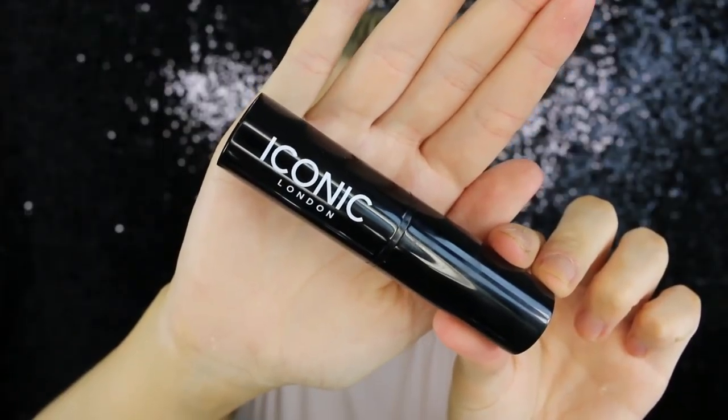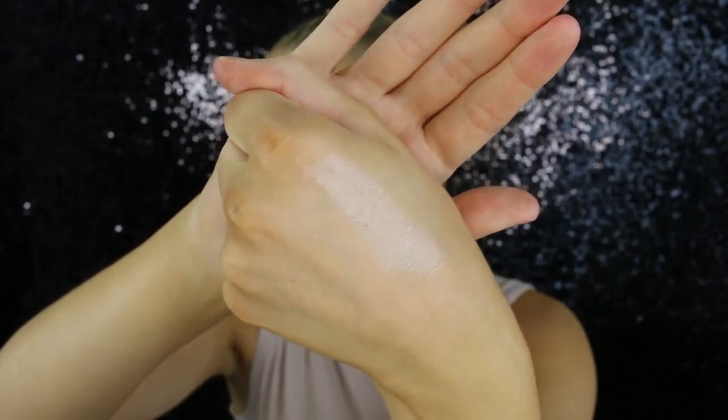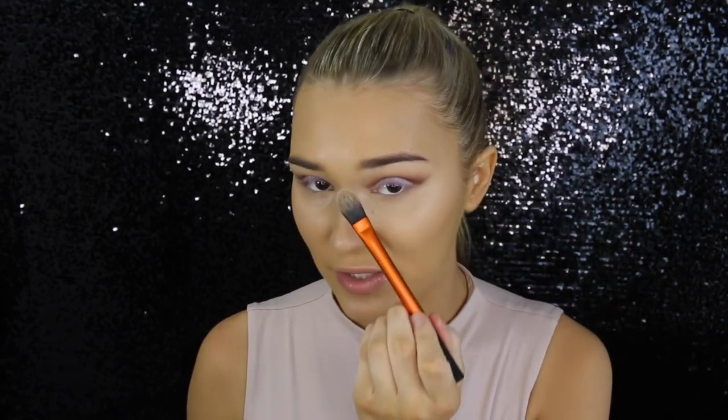Now it is time to try the one and only Iconic London Strobing Stick. This is what the color looks like — it's a really nice champagne color and I have heard so many people talk about this, so I'm excited to try it. I'm going to take a little paddle brush and put it on my cheekbone. I'm going to have to set under my eyes with powder, so I'm not going to take it too far up because I don't like mixing powders on top of highlighters as it kind of defeats the purpose.